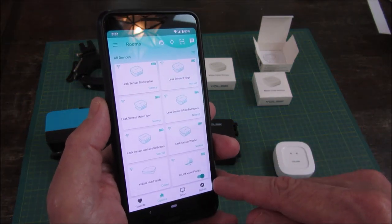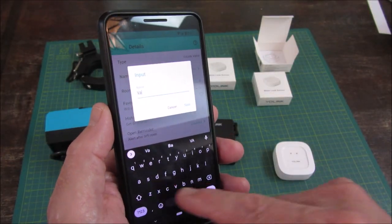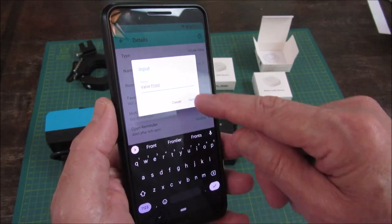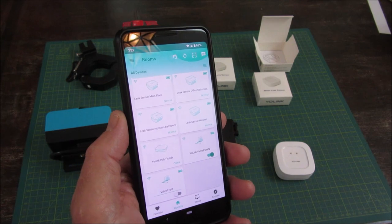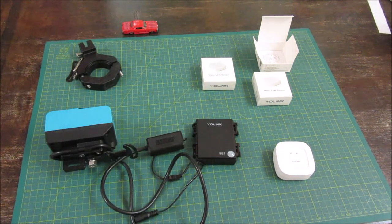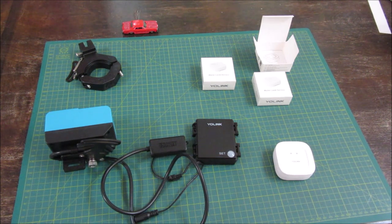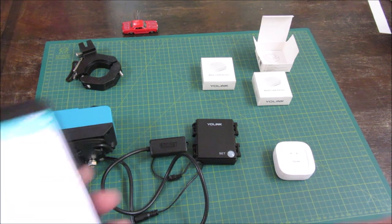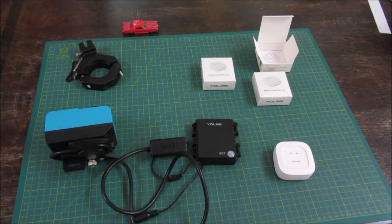Let's go back and rename it. Let's see if it works — it's closing the valve. I'll just let it finish this stroke so you can see how long it takes. And we'll open the valve here. It's opening the valve. Now let's pair the leak sensor.